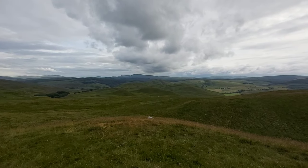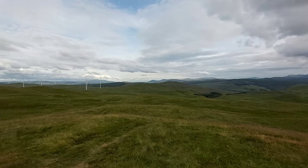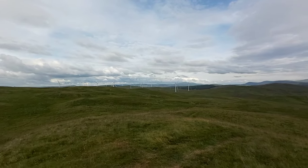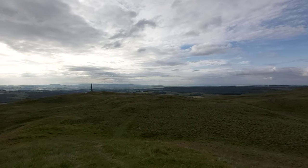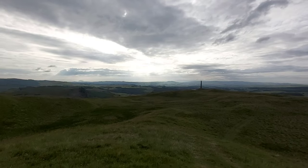You can't beat this, can you not? The wind turbines up there — you just can't beat this.